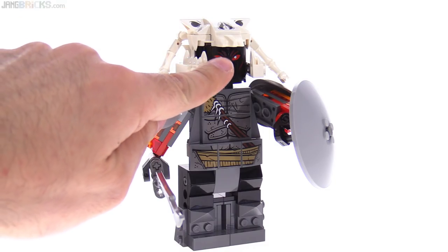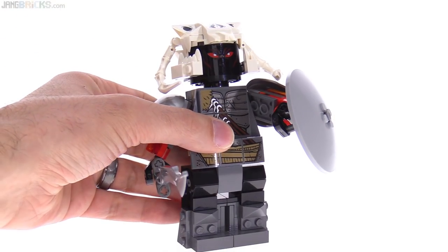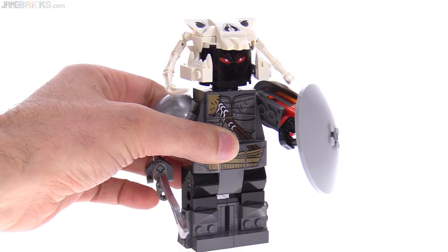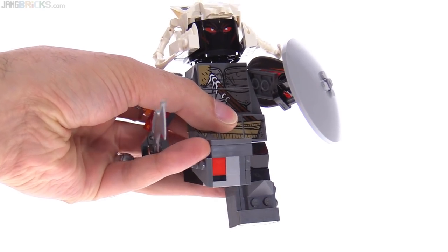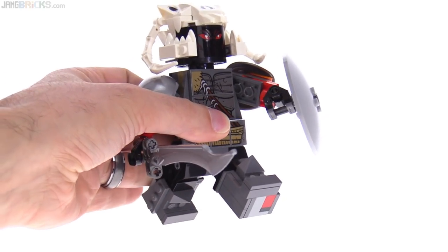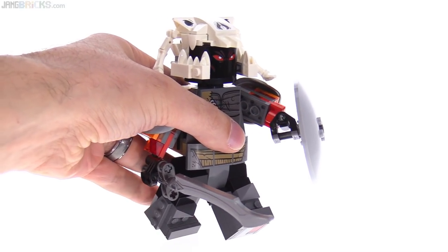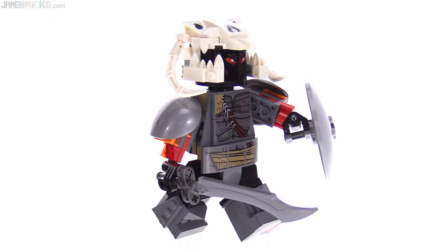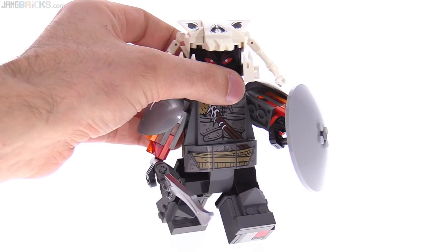It uses the relatively new short cylinder piece with a diameter of 4, and that's actually a printed piece, which is great to see. He's got minifig-style legs and some interesting different colors used throughout the major parts of the build. Put him in a walking pose and you can see how it's literally just a giant scaled-up LEGO minifigure.